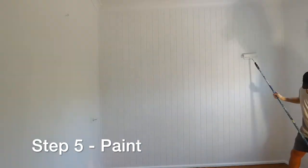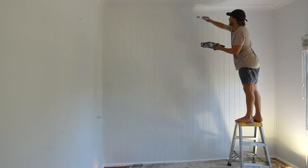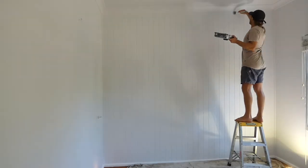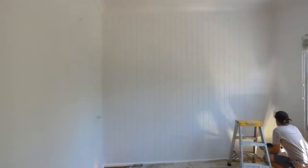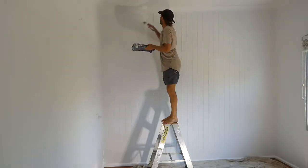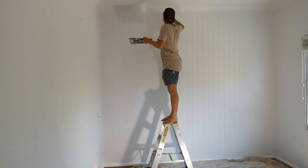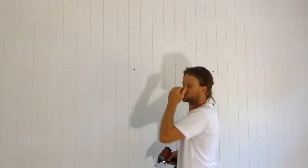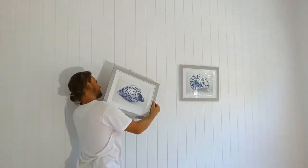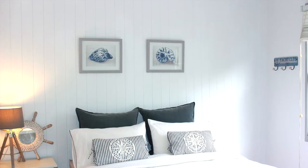The final step is to paint the VJ panelling and timber trims any colour you like. I'm using a white acrylic paint called Greyscale for the VJ lining boards, and a white semi-gloss enamel for the skirting. This project is almost complete — I'll just finish cutting in the final coat of paint. Lastly, I'll install a couple of pictures to add some extra colour and contrast to the bedroom feature wall.